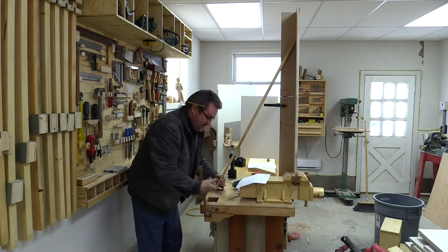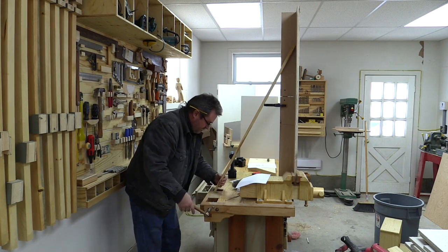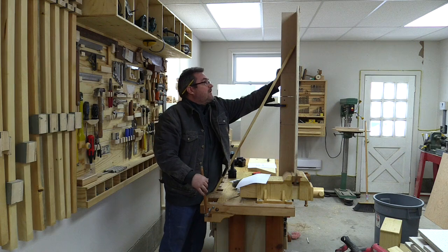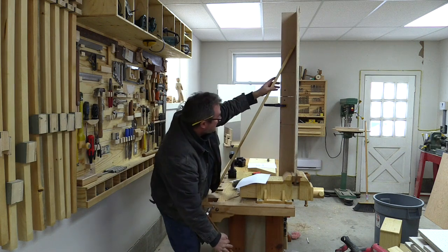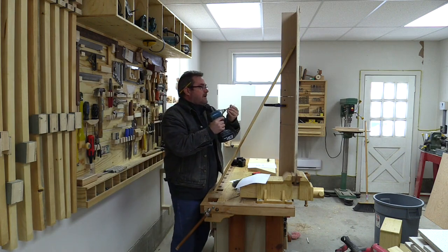Rather than screw it onto the bench I'm going to use my tail vise here, which rarely gets used for anything but will be great for this. I'll put that up there and then put a longer screw in up here.